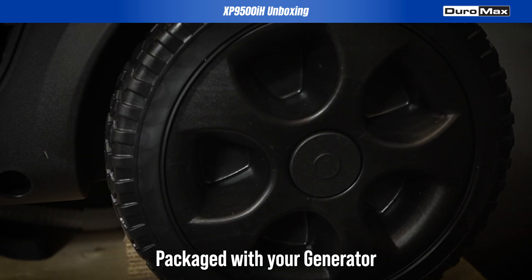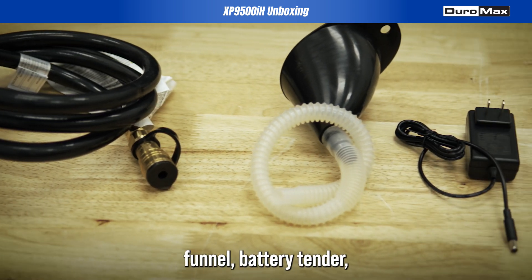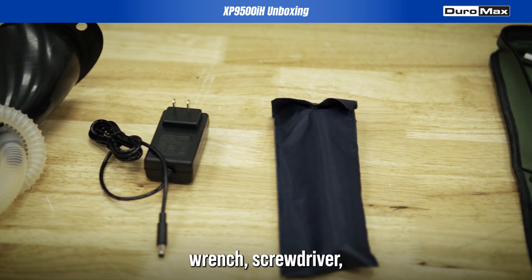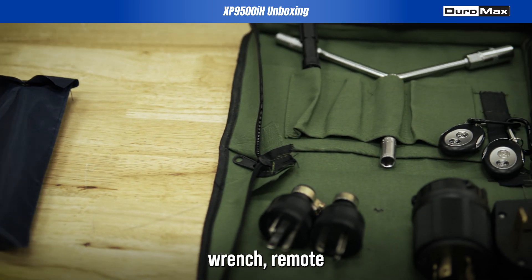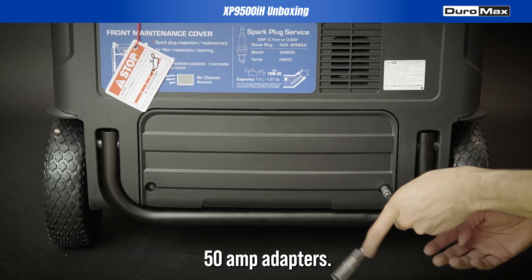Packaged with your generator is your 4-foot propane hose with regulator, oil funnel, battery tender, spark plug wrench, screwdriver, wrench, remote start controllers, and additional 30-50 amp adapters.